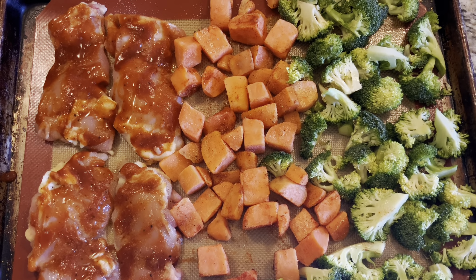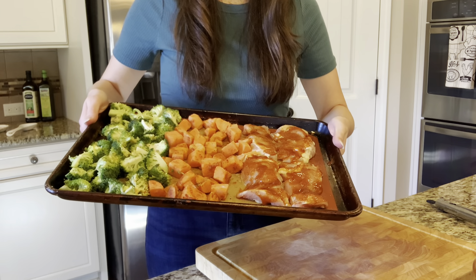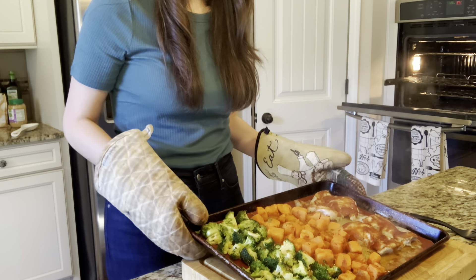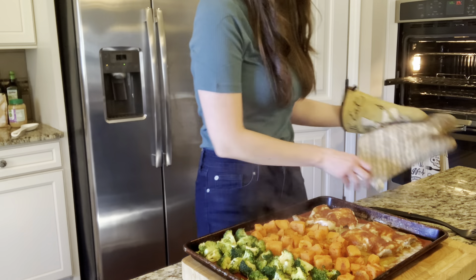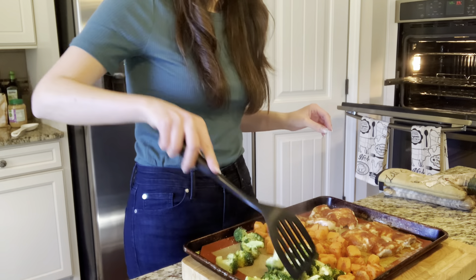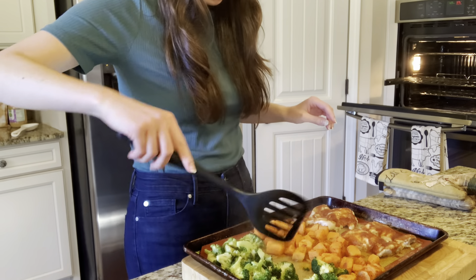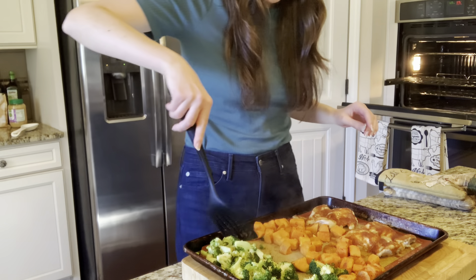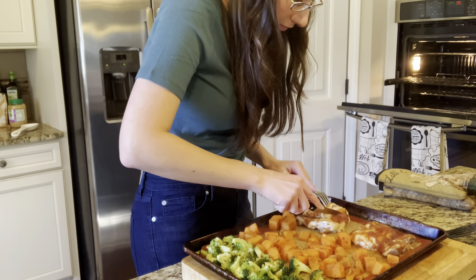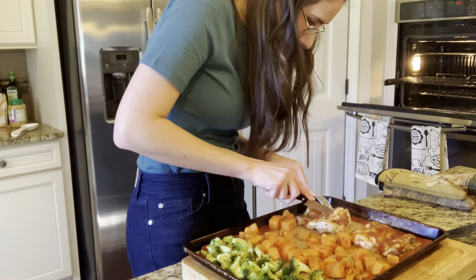When you are all set to go, you can go ahead and put it in your oven. I preheated mine to 375 and I cooked it for about 35 to 40 minutes. You do want to make sure to check on it about halfway through, and then using a spatula, just toss around the broccoli and the sweet potatoes to make sure they are cooking evenly on both sides. Then place it back in the oven for the remaining cooking time. Once your sweet potatoes are fork tender and nice and golden brown and your chicken is cooked all the way through, you are all set to eat and enjoy.